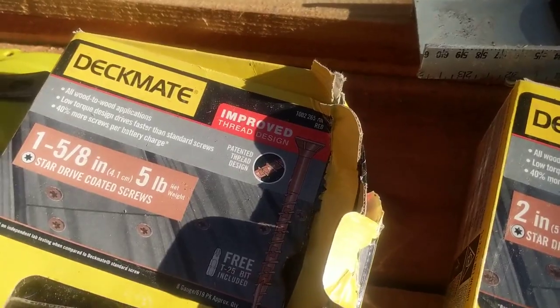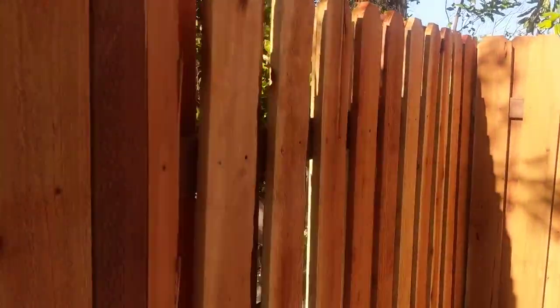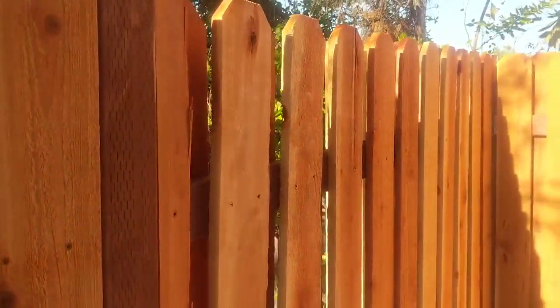And I think that covers it on how to build and the advantages and the disadvantages of a good neighbor slash shadow box fence. So I hope this helps you. And if it does, give it a thumbs up. And good luck on your project.